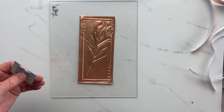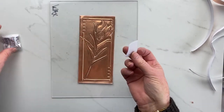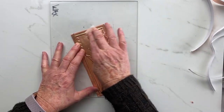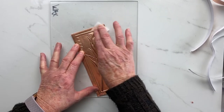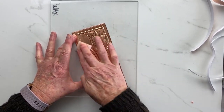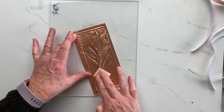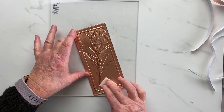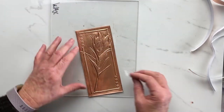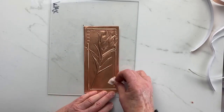One extra thing I'm going to do is clean this with an alcohol swab. I was considering doing some colouring on here or maybe using some blackening or patina, but then I thought no — there's more than enough colouring on the Yupo paper with the alcohol ink, so I've decided against that.